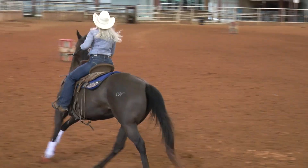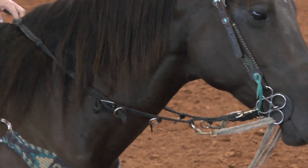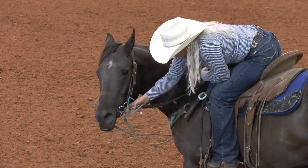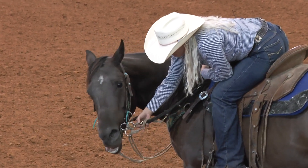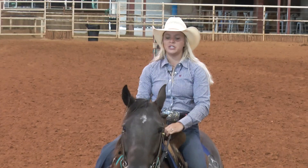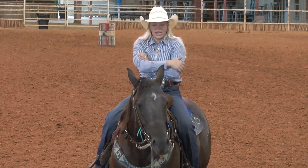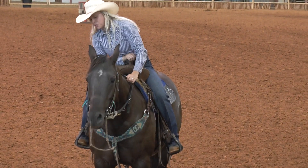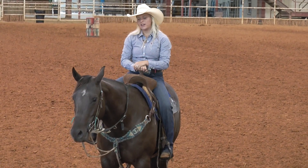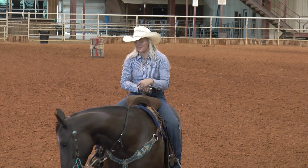I really like this martingale with this clover bit because the clover bit gives me more options for running my rein through. If I want more bend and flex I'll run it through the ring in the back, but if I want more lift and pull I'll run it through the bottom ring. For this mare in particular, I like it through the bottom ring in a smaller setup. When I get in a bigger pen I like to switch it to the sides so I have more bend and flex. Personally, this has been the martingale that's worked best for me.